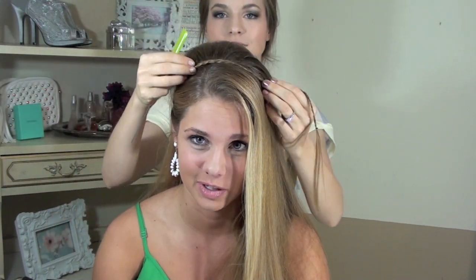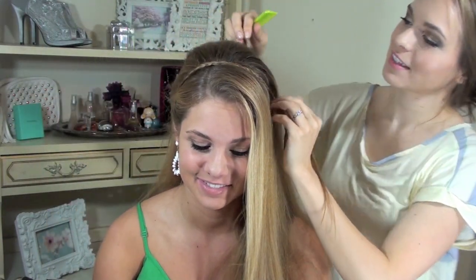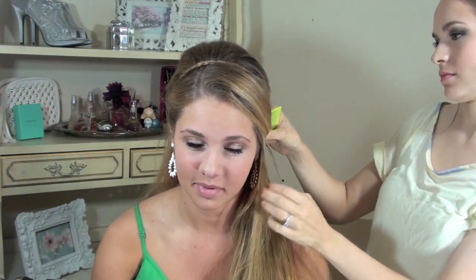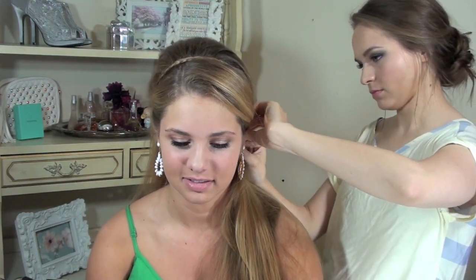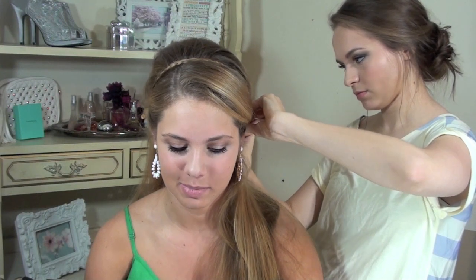Then we're going to go ahead and put those braids over. If you need to connect the two at the top, go ahead and do that. Or if you want to, just pull the one over. And then if your hair is a little longer in the front, pull it over to the side with that braid and pin it in place. If you have bangs or side bangs, go ahead and leave those down.